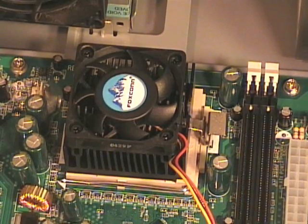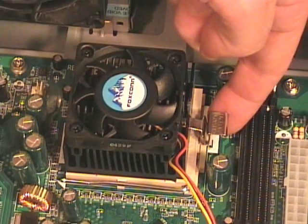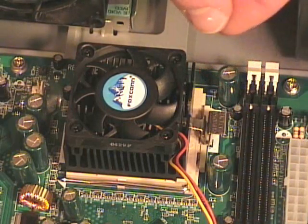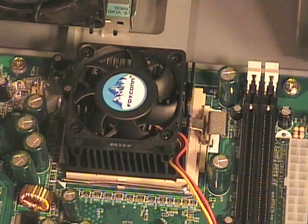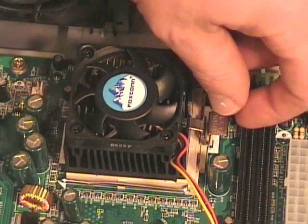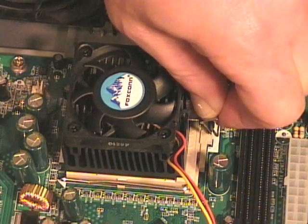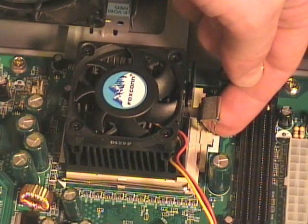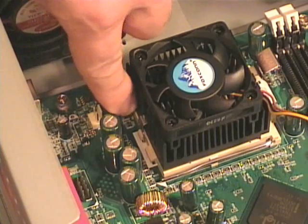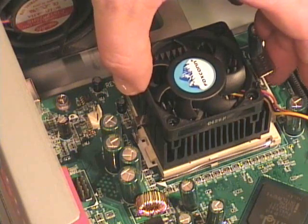To remove the heat sink and fan, I lay the computer case on its side. I need access to the locking clip — there's a spring clip that connects over here to a little plastic tab on the processor socket, and there's also a metal connector on the other side which connects to a plastic tab. Some of these you can use a screwdriver, some you can use your fingers; this one I can use both. To remove the spring clip, I press it down and then flex my fingers to push it away from the locking tab. You can see the plastic tab that held the spring clip in place. On the other side, there's another plastic tab holding the metal spring clip, and I can use my fingers to remove that as well.